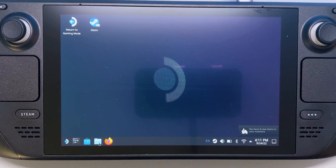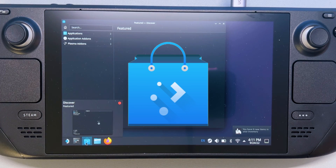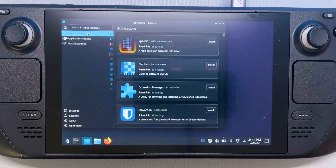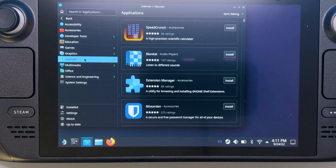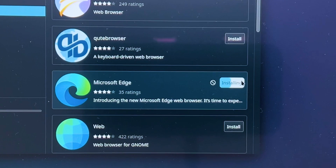From there, select the Discover Software Center icon on the taskbar — which is this icon. In the Discover Software Center, select Applications, then Internet, and then Web Browsers. Then find Microsoft Edge in the list of apps and select Install.